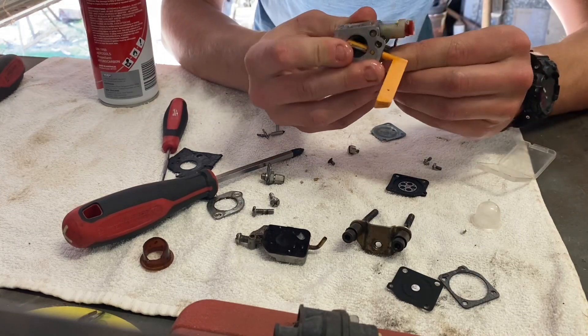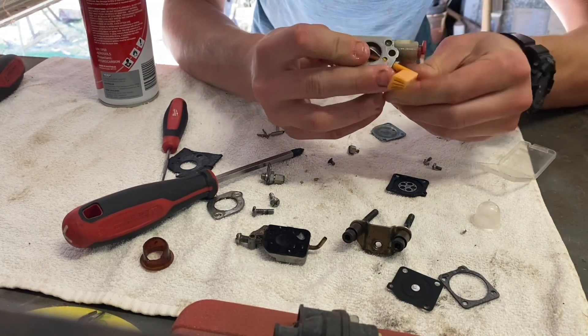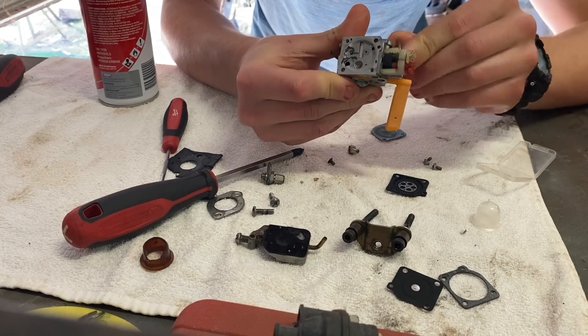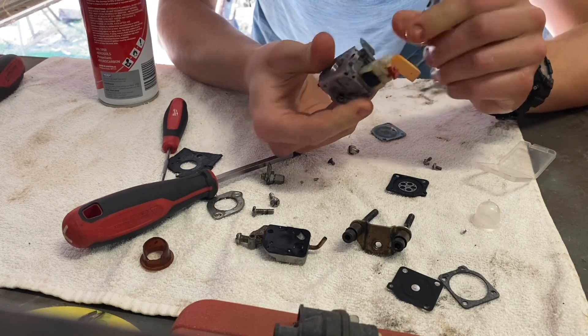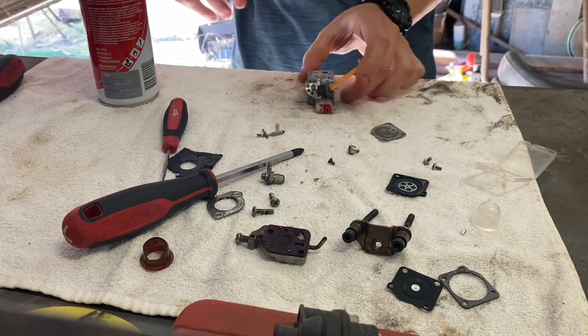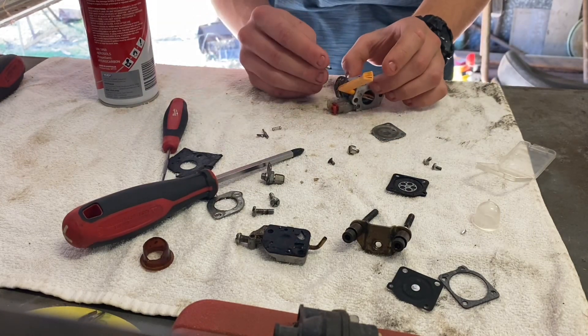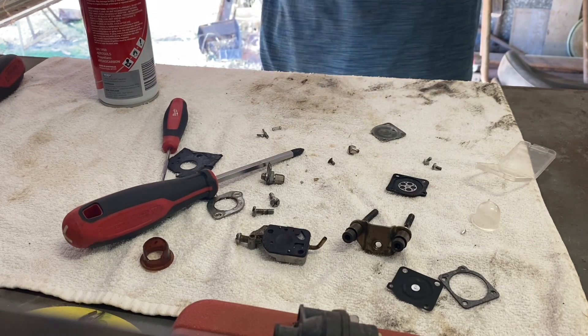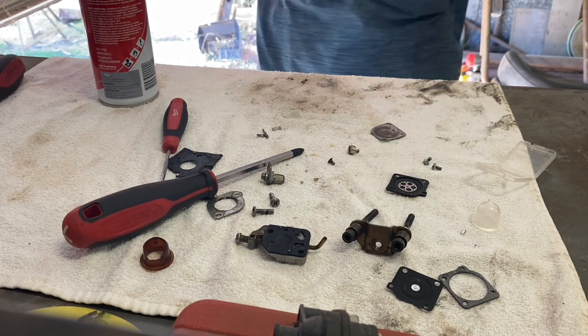Everything seems to be clean now in this carburetor from what I can see anyway, so I guess we'll try and see if it will work.